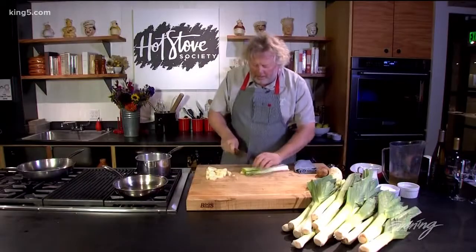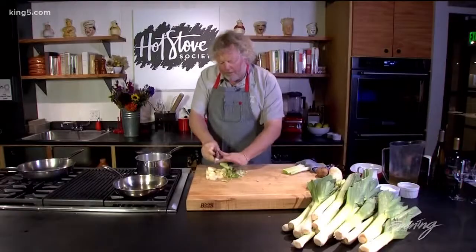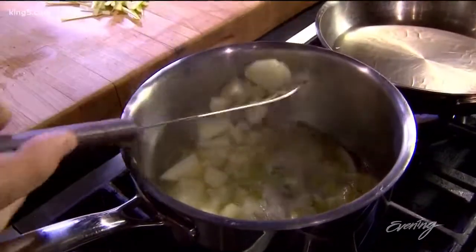And then we're going to take some of our leek, cut it thin, and we're going to put that into a little stock in a pan. I have it going here because we want to get a head start. You just want them to be able to fall apart tender.